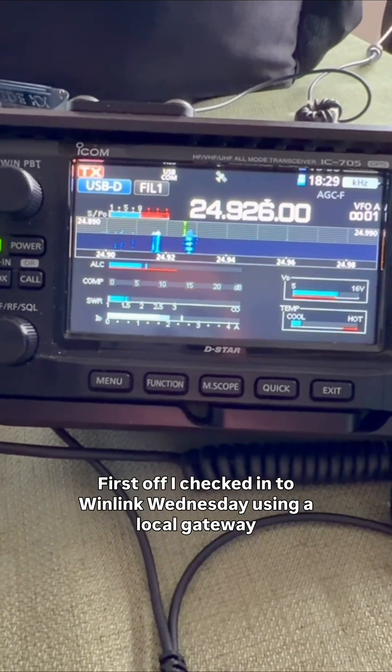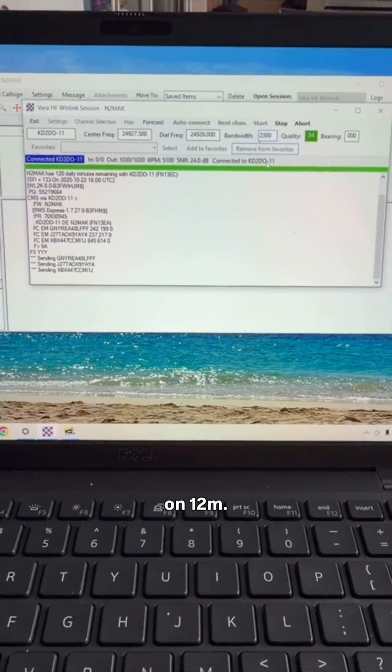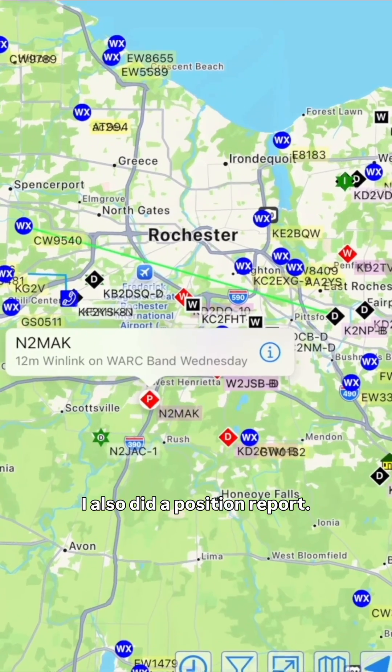First off, I checked into Winlink Wednesday using a local gateway on 12 meters. I also did a position report. Next up, I decided to give it a try on FT8.